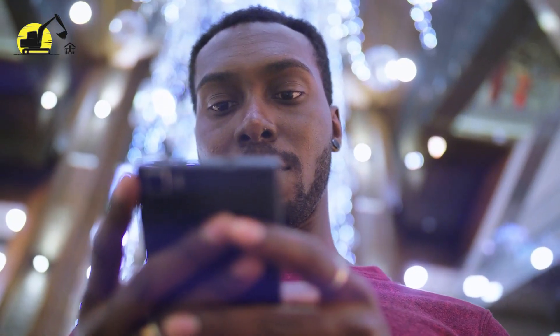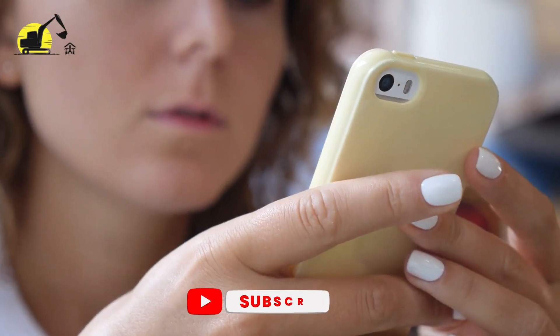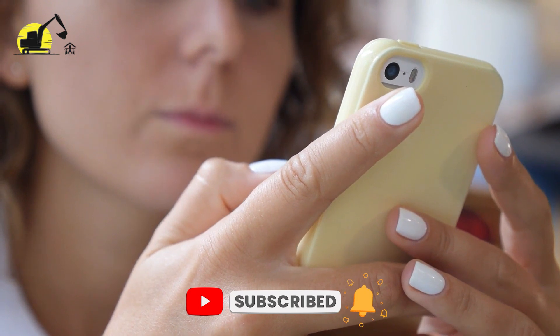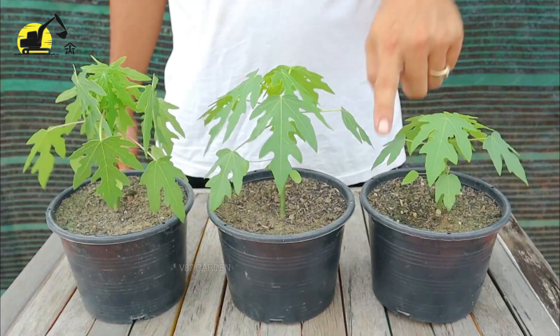Before we continue further, if you are loving the video, please like and share the video and subscribe to our channel for more videos where we unveil breathtaking engineering and farming techniques. Let's continue now.